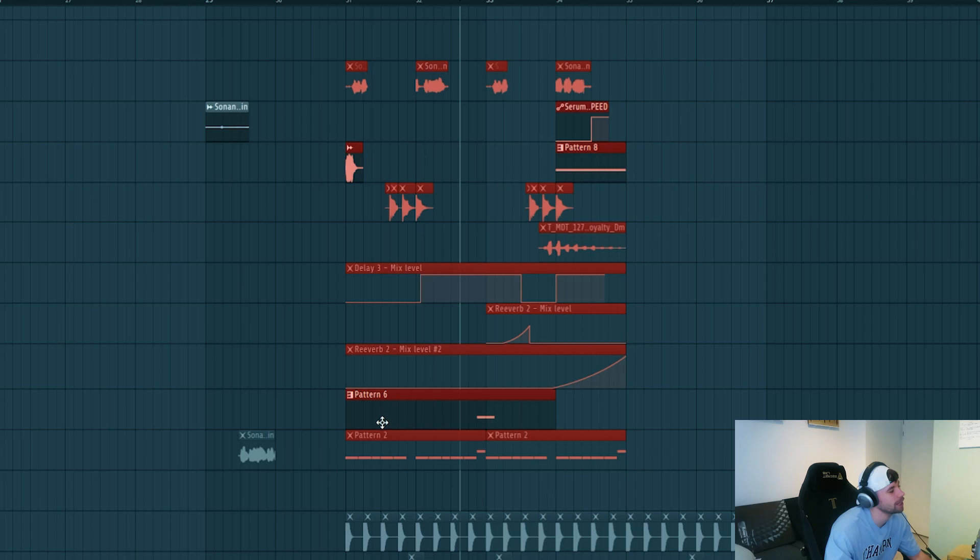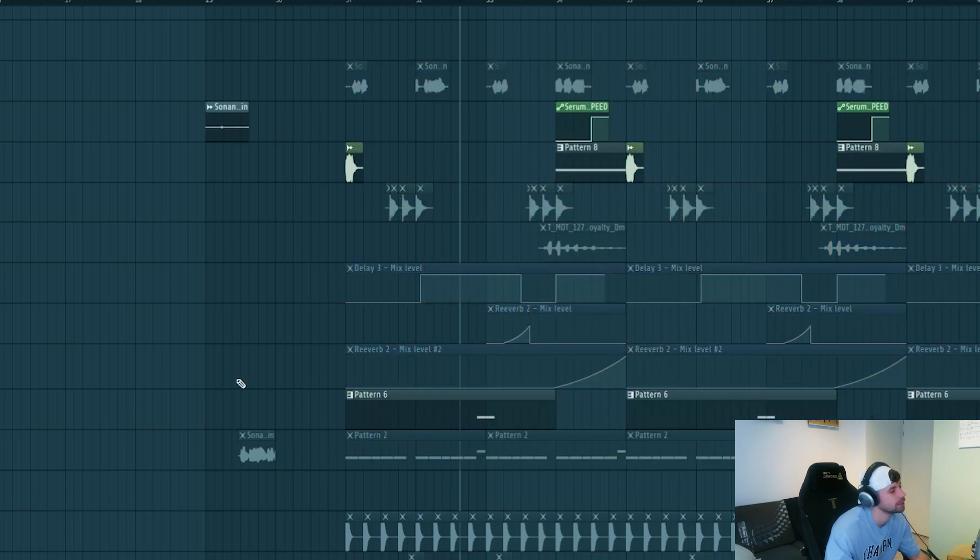We've carved all the elements of the drop, now we need to arrange it. Just duplicate all the parts and we have our drop ready. I think it turned out really dope — we quite nailed the style. Let me know in the comments down below what you think of it. If you like the video, drop a like and hit the subscribe button. The result will sound like this, and I'll see y'all in the next video.